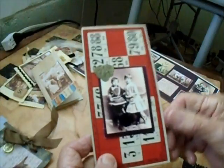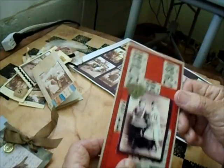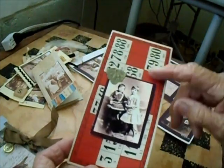Another idea is to put the photo on a bingo card — I think it was called that here — with a little trinket, and that looks pretty nice because I like the background.